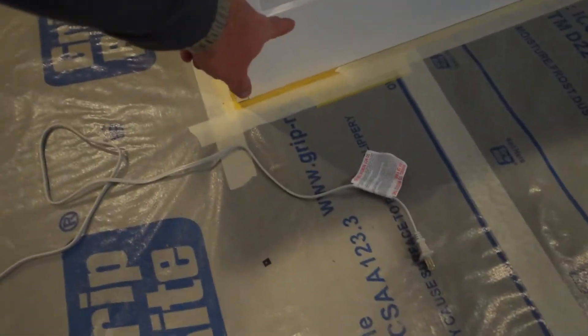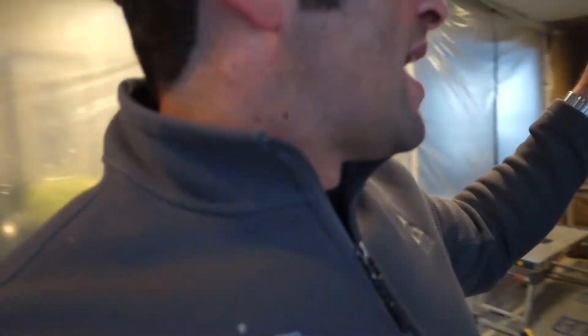We couldn't match the door profile with a seven-inch bottom rail, so we matched something else in the kitchen instead. That's why the one above the stove doesn't have it. But as you can see, we put the end panels on the ends, prime them at the shop, and then do the finish coats here.